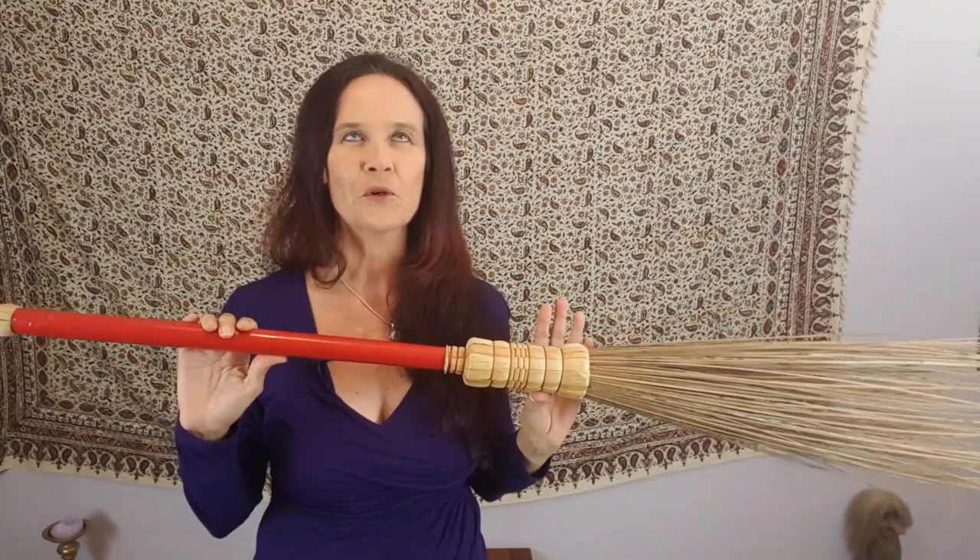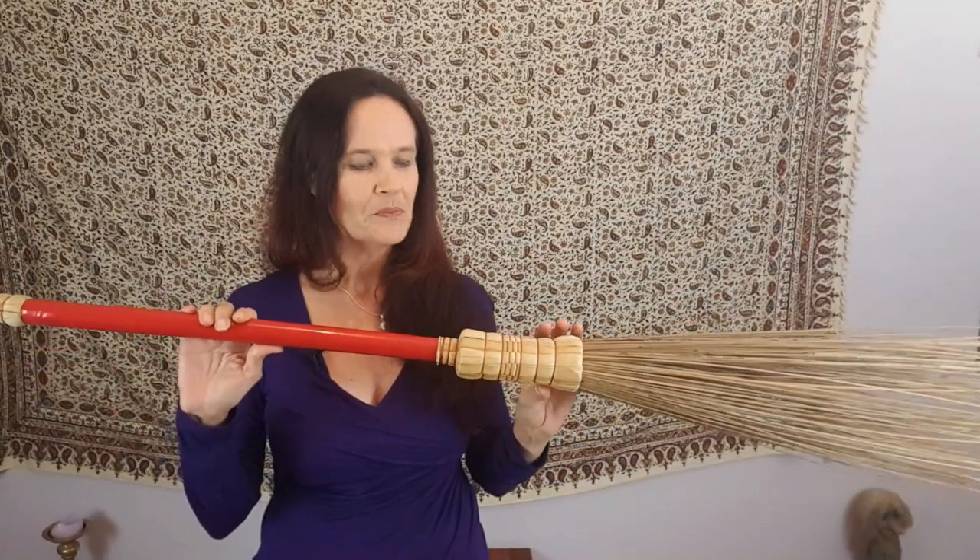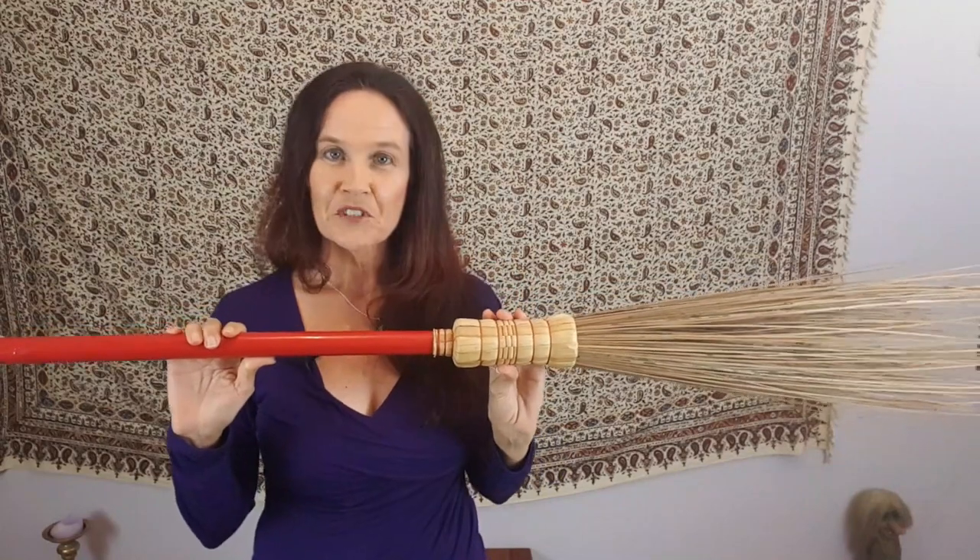This is the besom, or the witch's broom, which is traditionally associated with witches and has been since the Middle Ages. The possible reason for this is because in pagan practices around Europe, jumping the broomstick for marriages to encourage fertility of the couple, and riding broomsticks as part of natural fertility rituals to encourage the land to be fertile, were part of pagan practices, and so it's been a big part of our history.